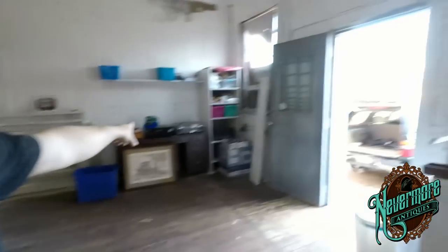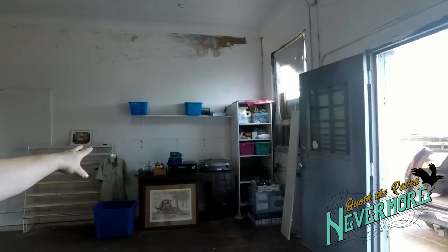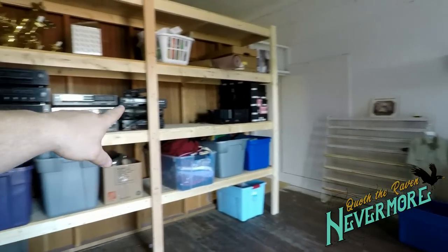I'm going to put a TV over there where everything's at, and I'm going to put my picture-taking station right there. I'll have a place to test electronics and stuff like that, because everything's coming here now — nothing's going to the house anymore. Everything's coming here so it can get in the queue, get tested and listed. I will no longer have this stuff coming into my house because it's just too much.